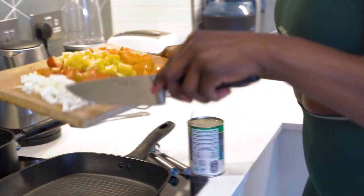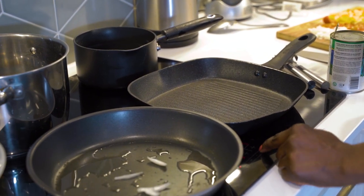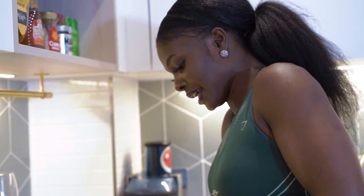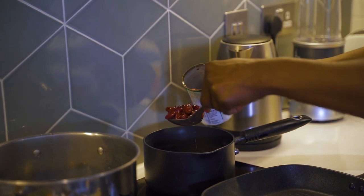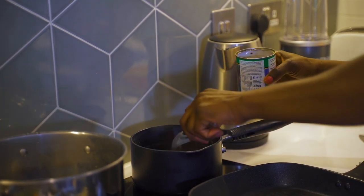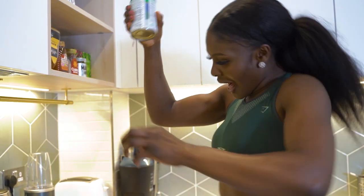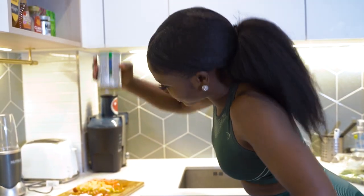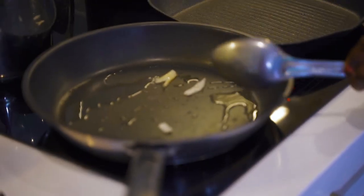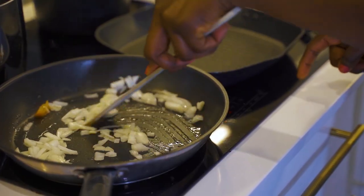The kidney beans are going in now. I know they're from a can and the Caribbean beans police are going to be upset because you're not supposed to use them straight from the can — but the reality is, I am not doing it the long way, especially for meal prep on a Sunday afternoon. 2024, we're okay. I'll just let them get a little bit softer while I work on the sauce and the peppers.